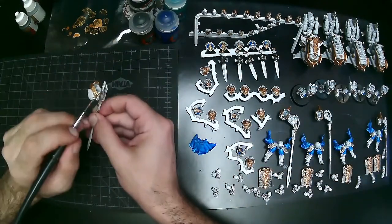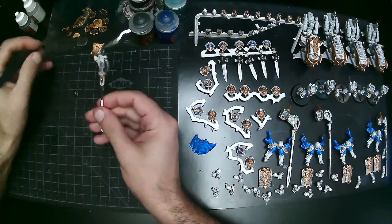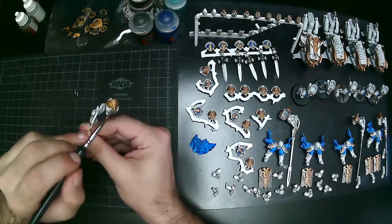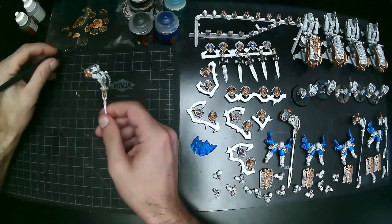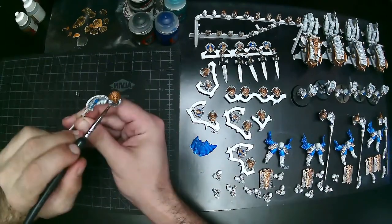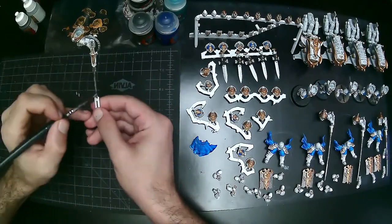I do go back later and do washes — Nuln Oil over all the silver, and Reikland Fleshshade on all the gold. The wash kind of takes out the separate highlight phase. I will often still come back and do a highlight over top depending on the level of commission. You'd be amazed at how much just watering down your paint can do and how much extra depth you get out of it.